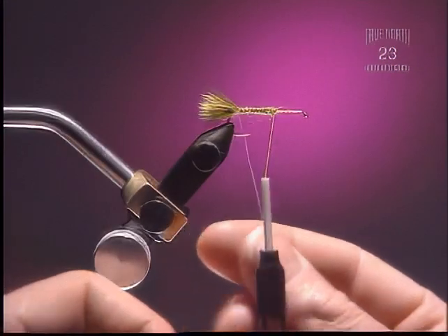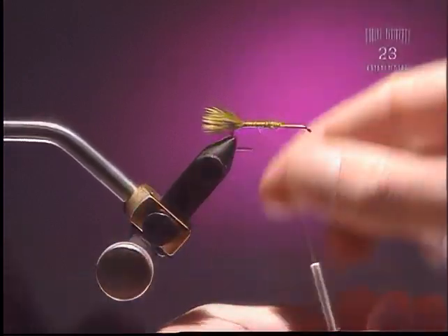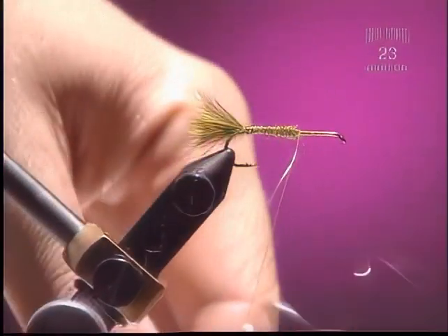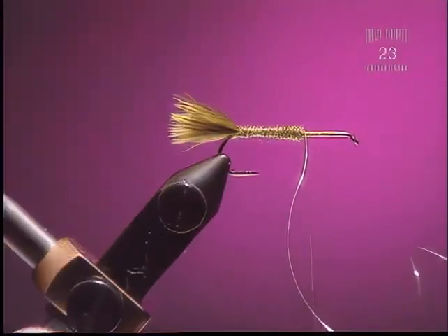Step 5. Reverse wrap our ribbing, which is not really going to show up that much, but it's always a good idea for reinforcement. Tie that off, making sure it's tied down well before it's snipped.